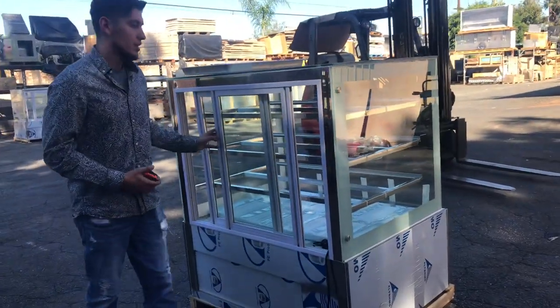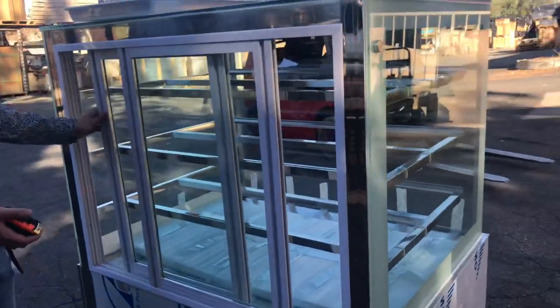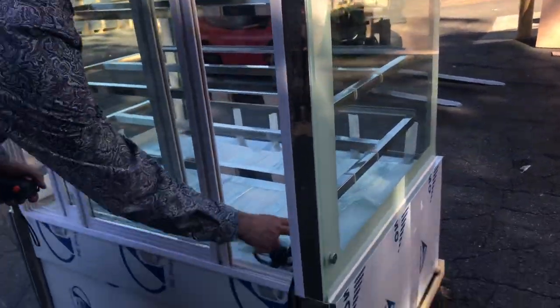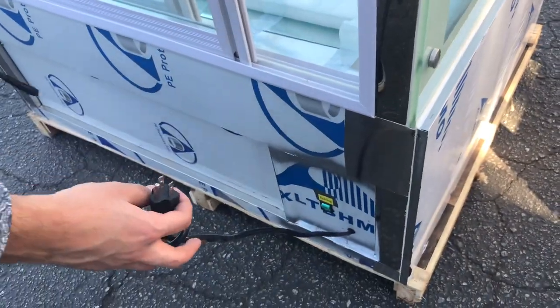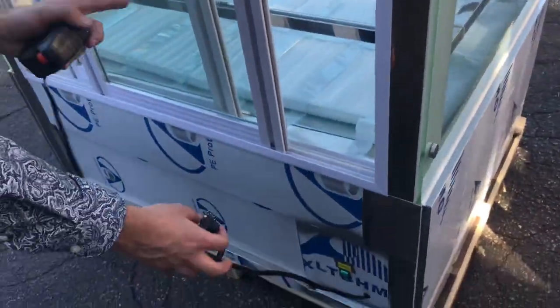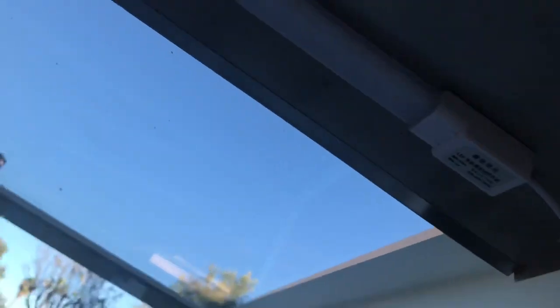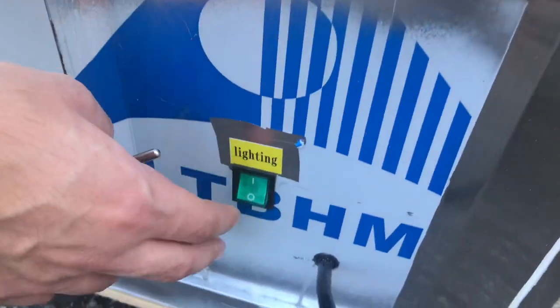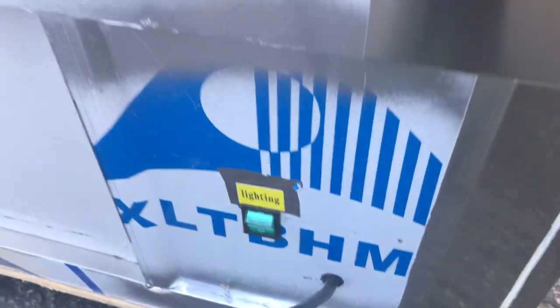Over here in the back of the unit, you're going to have your sliding doors — you can close them up or open them up. Also, you have a plug right here; this plug is going to be for the lighting of the unit. The unit does come with LED lights inside. The lights will be located under each of the shelves, and each shelf will have its own LED light. You have a switch over here to turn those lights on and off.